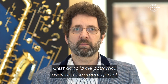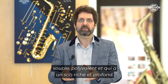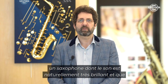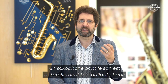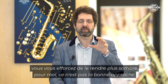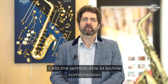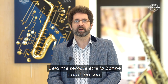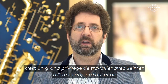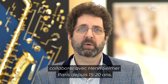This is very much the key for me: having an instrument that's flexible, versatile, and has a deep rich sound. If you have a saxophone with a naturally very bright sound and you're constantly trying to darken it, for me that's not the right way around. I want something that's dark and rich — if I want to brighten it, I can. It's a great privilege to be working with Selmer and to be collaborating with Selmer Paris for the last 15 to 20 years.